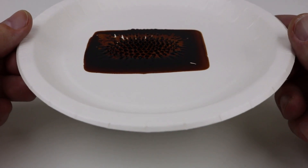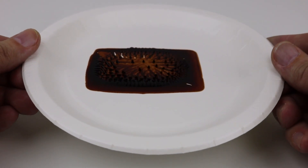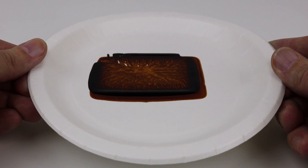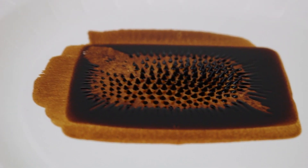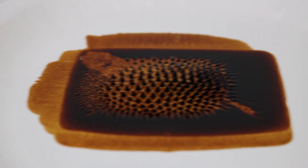Today we're going to look at the behavior and properties of ferrofluid. You can see there are spikes that are created by the magnetic fields, and it looks kind of awesome.